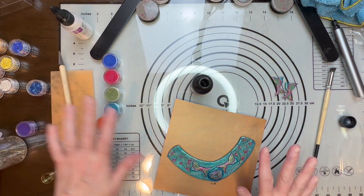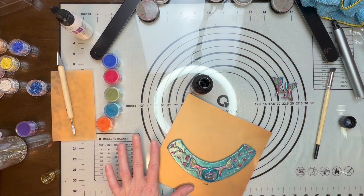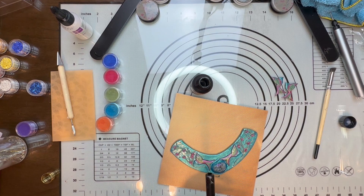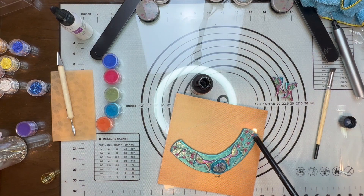Now I'm going to put this under my UV light. I normally don't have to worry about too many bubbles when I brush it on, but just in case, we'll just go over it to make sure I didn't get any bubbles in there. You don't want to go through all that hard work and then have a hidden bubble that is really noticeable.